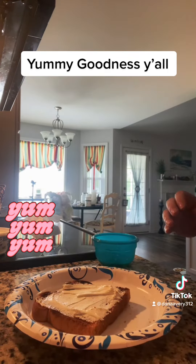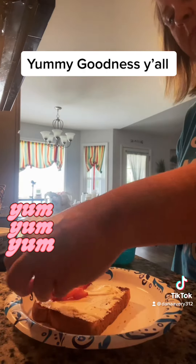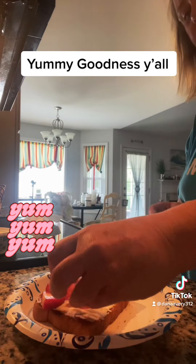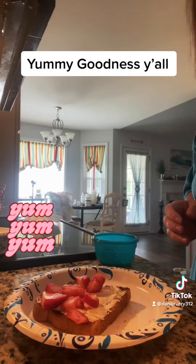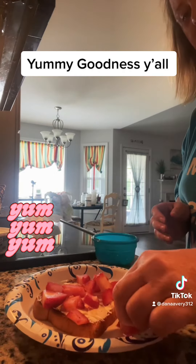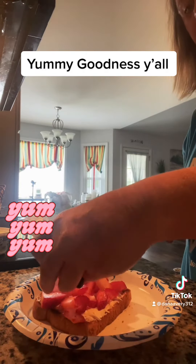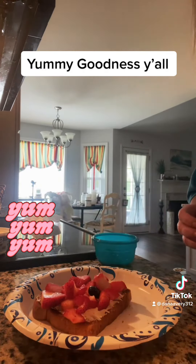And then I will just put some strawberries. I seen somebody doing this and I was like, I'll do that. I don't remember who it was — if y'all know her, I'll tag her. But anyway, I'm bad about that. I scroll through and look at stuff, but then I don't remember who it was.